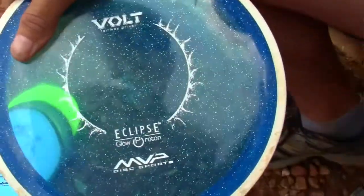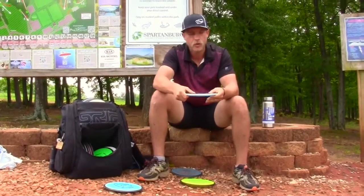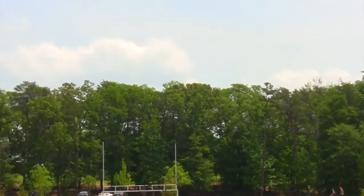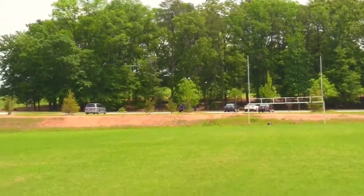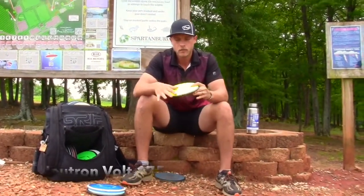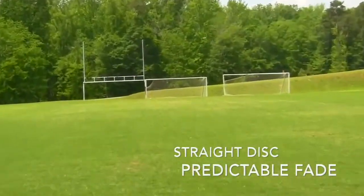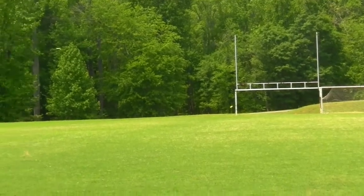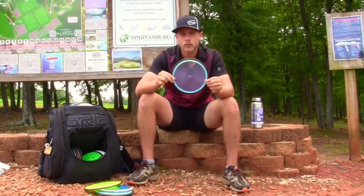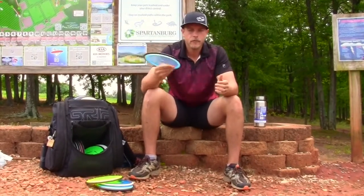Next is the Eclipse Proton Bolt at 171 grams — really stiff. I love it for wooded shots. When it gets a little more beat in it's going to fly straight forever. Right now it rides straight and then fades off to the left on backhand. Then the Neutron 175 max-weight Bolt — Neutron plastic rides really straight and then has a heavy dump at the end. That's the most overstable fairway driver I have.